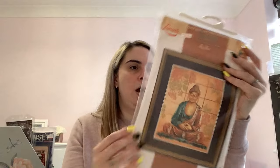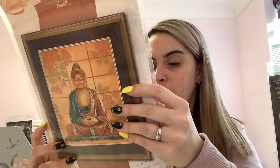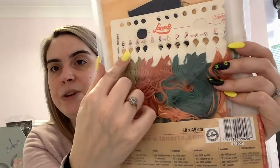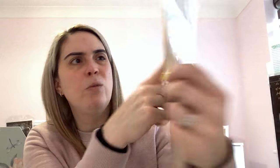Another Lanarte kit — this is called Buddha, another kit with a printed pre-printed fabric. It's 27 count and some of that background colour is already on there so you wouldn't have to stitch all of it. I think the rest is full cross stitch. There are floss cards with symbols helpfully added. This was another eBay find.